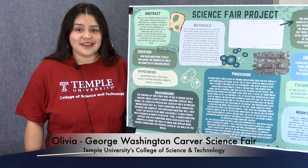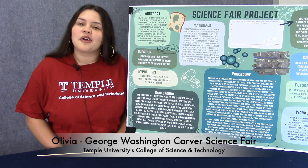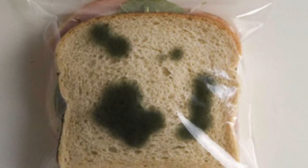Someday, I'm going to go to Temple University. The title of my project is the Effect of Moisture on the Growth of Mold on Organic Bread. My mom and grandma taught me to bake bread.